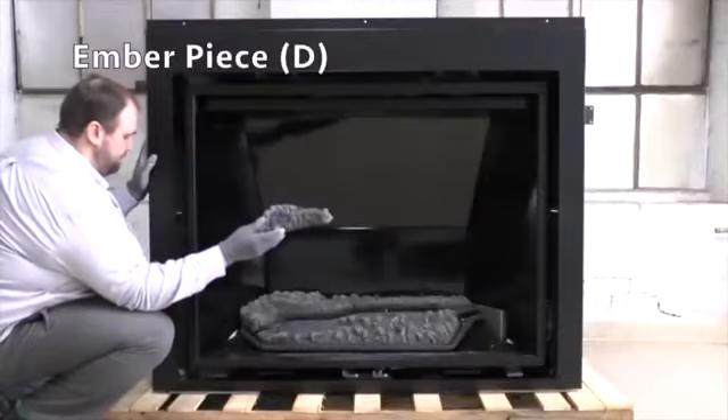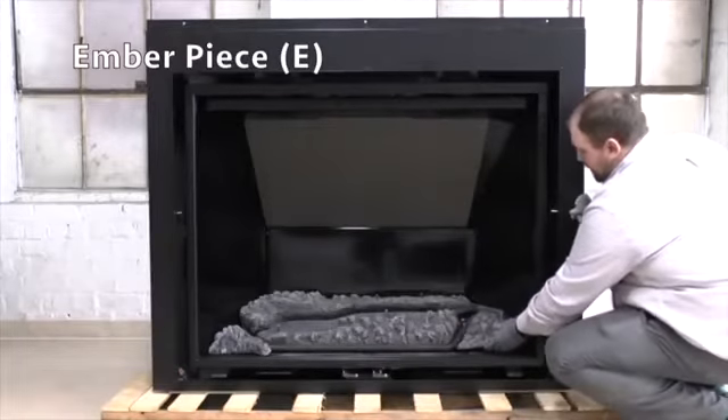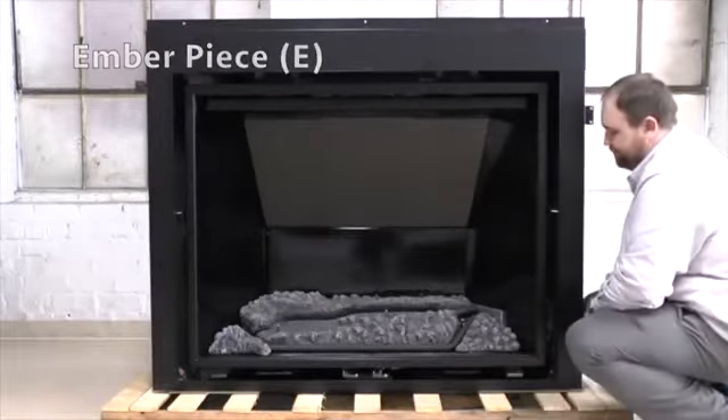Place ember piece D on the left front of the burner base and onto pin 1 on left front. Place ember piece E on the right front of the burner base and onto pin 6 on right front.